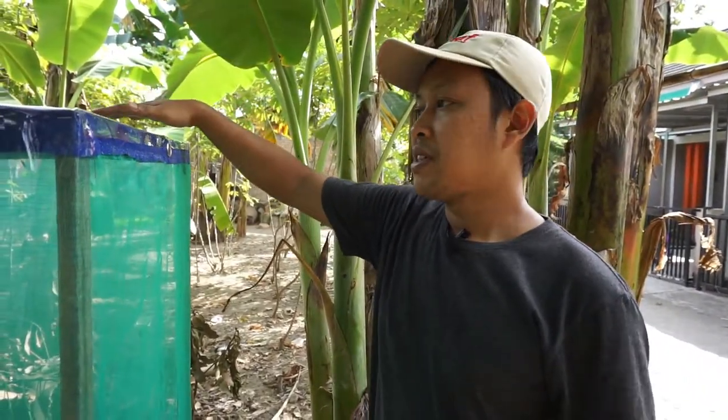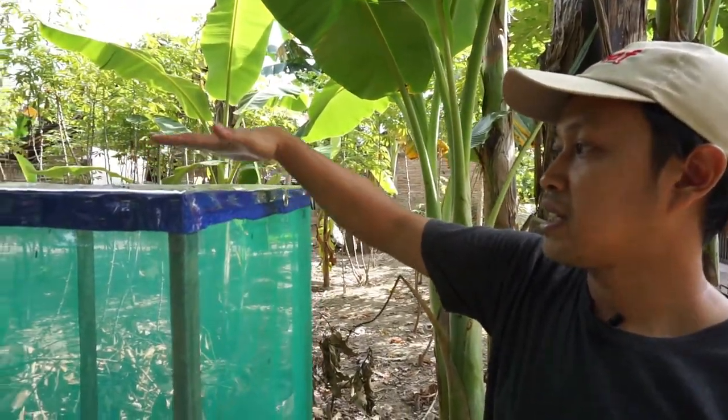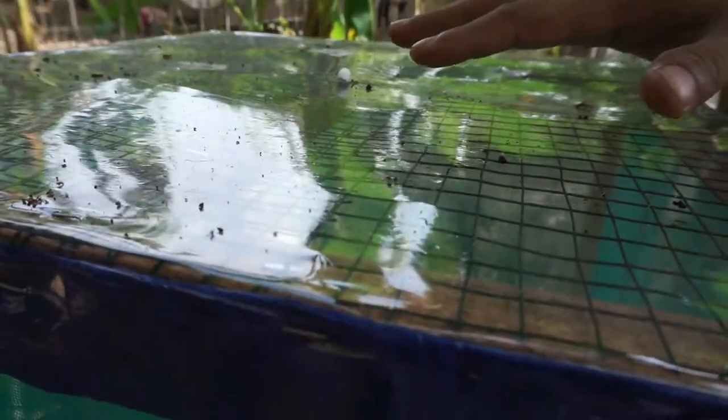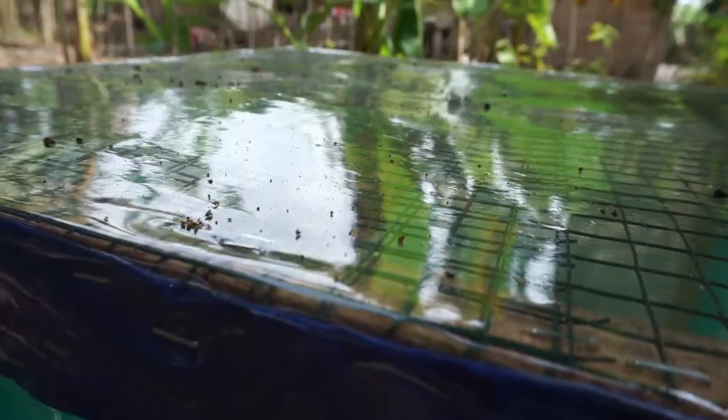For the top of this cage I use wire mesh, with a second layer of transparent plastic on top. I do the same thing for the floor of the cage. The function of the wire mesh is also to protect the cage from predators such as rats.